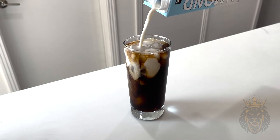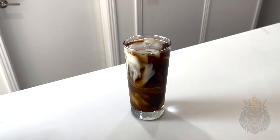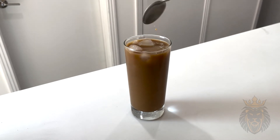It's always my favorite part. Now we're gonna give it a little mix. And there we go — we've got our coffee this morning.